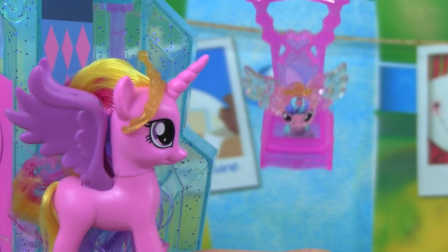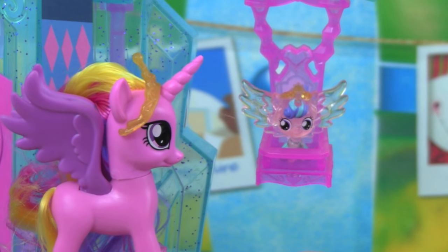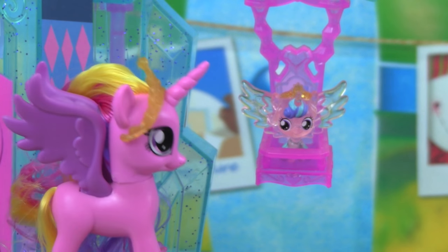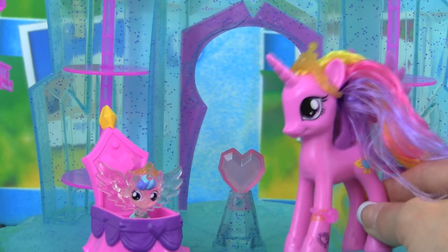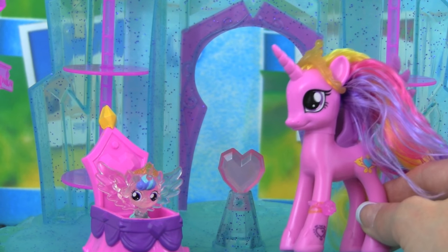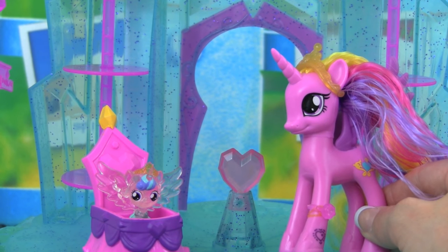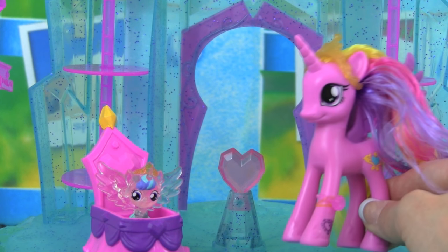Whoa, baby Flurry Heart, are you having fun? Whee, fun, fun! I'm so glad you're having so much fun today. I'm having a really fun time too. I had so much fun outside with you, baby Flurry Heart. Did you have fun swinging? Fun, fun, swing, swing! I'm so glad you had a good time. Oh my gosh, I have an idea.